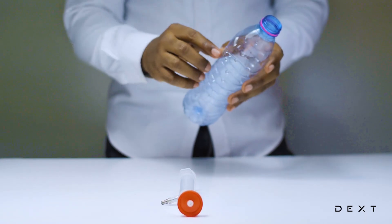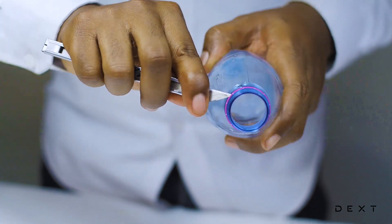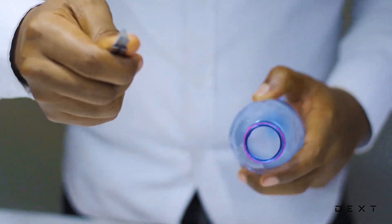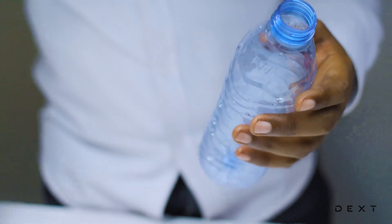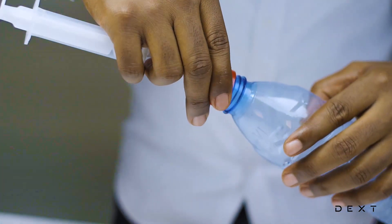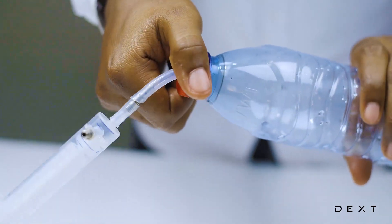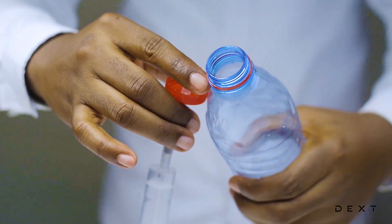We need to remove the ring that may be on the bottle. You need to get a sharp object — always make sure you have an adult present whilst you do these activities. With our sharp object, we are going to remove the ring that may already be on the bottle. Once our ring is off, we are going to place our bottle cap onto our bottle. We are going to cap it all the way to the end, and once we've done that, we are going to open it by twisting it in the opposite direction. This is going to leave its own ring on the bottle.